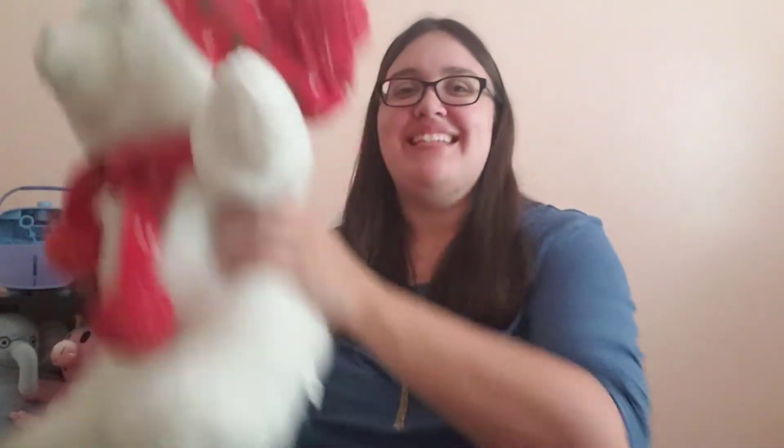We are going to try another rhyme. This is called Dance Your Friend Up. If you don't have a stuffed friend, this is one that is fantastic to just do with your fingers. We're going to do this whole thing twice, moving them in different directions and on different body parts. Dance your friend up. Dance your friend down. Dance your friend side to side. Dance them all around.